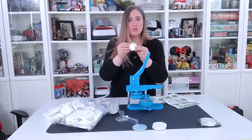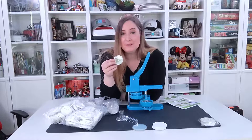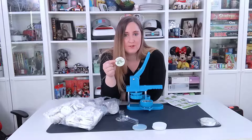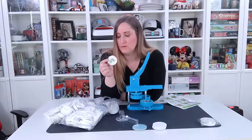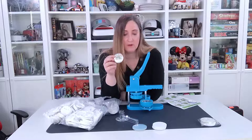So gorgeous, gorgeous quality little pins. Perfect for small businesses or hobbies. My daughter drew these — they're so adorable, I'm so excited for her. And like I said, it comes with all the supplies you need for 200 of them.